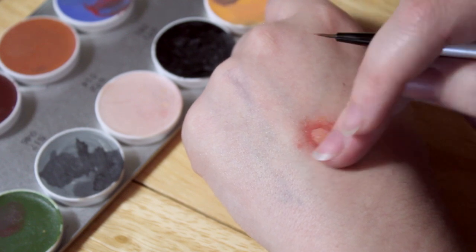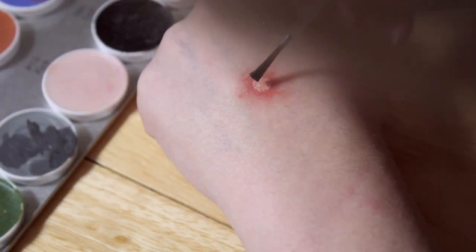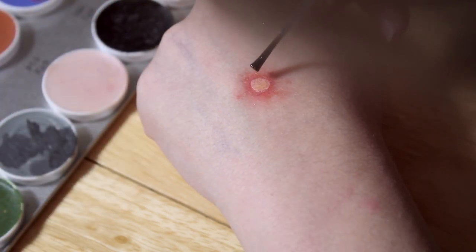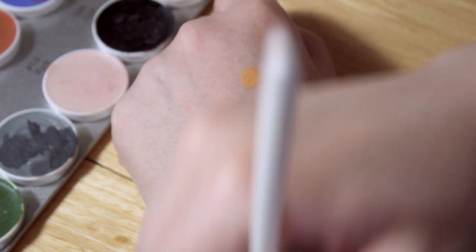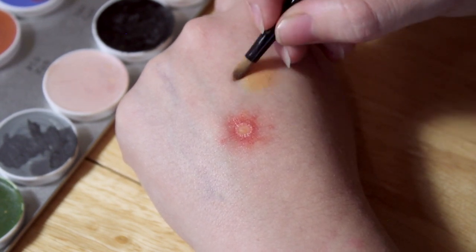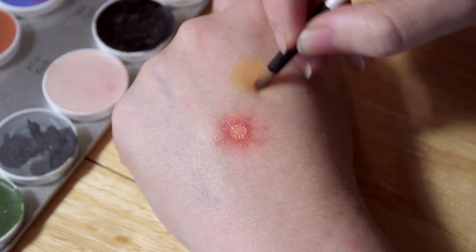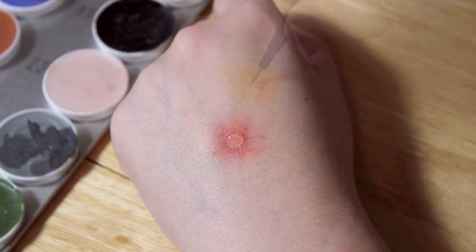We're going to do a little bit of speckling along the outside as well — just dab around the circle that you've drawn and then blend it out either with a brush or your fingers, before using a little bit of rigid collodion and just dabbing that in a circle. While I'm waiting for the rigid collodion to dry, I'm going to start working on a second one, which is going to be what a cigarette burn would look like after a few hours.